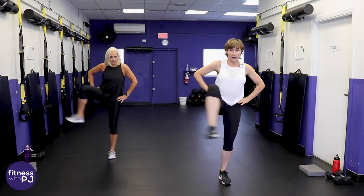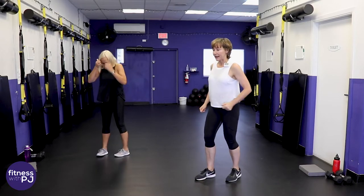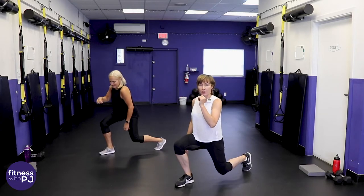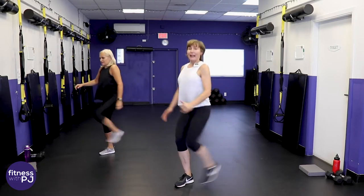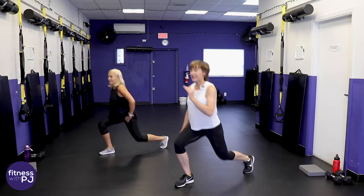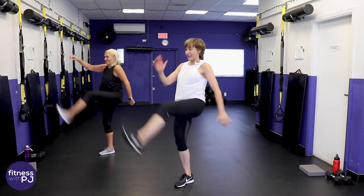Now left leg — I'm going to go on an angle. Kick up with the left leg, step back for a lunge. When we kick up, keep that leg as straight as you can. Focus your stare on something stationary to help with the balance.